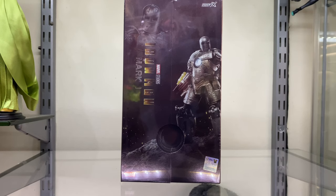Hi guys, Billy Beck here, and this time we're going to be looking at the ZD Toys Iron Man Mark 1, 1/10th scale figure. I've been really looking forward to this one because it's actually the final one from the Hall of Armour set, so this is going to complete my Hall of Armour. I'm super excited to finally get this guy.